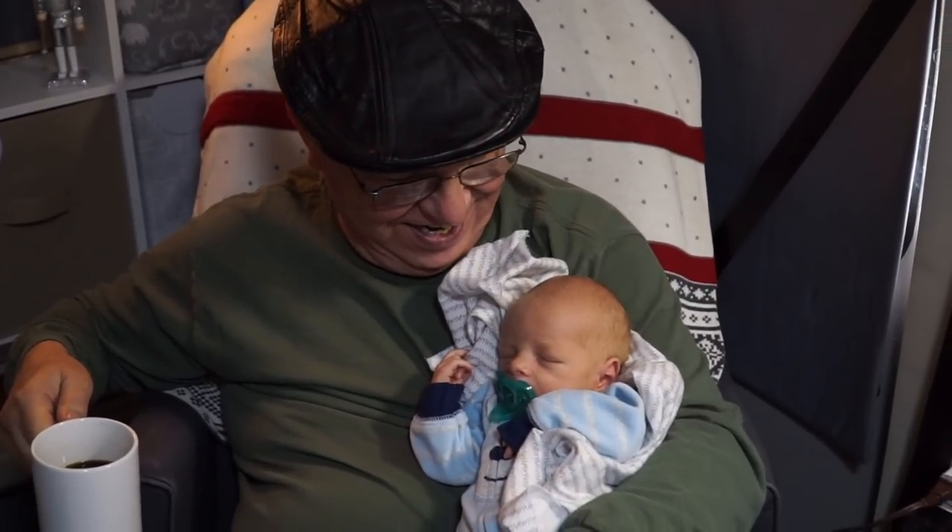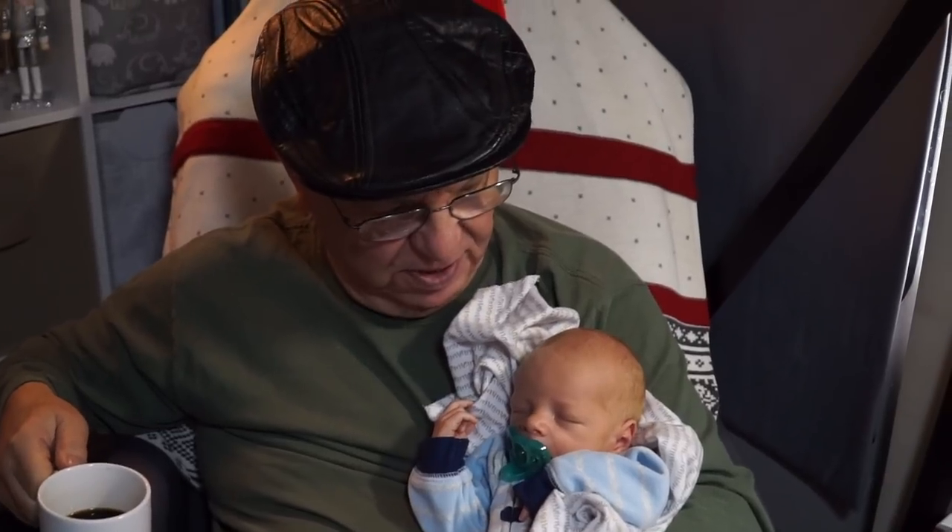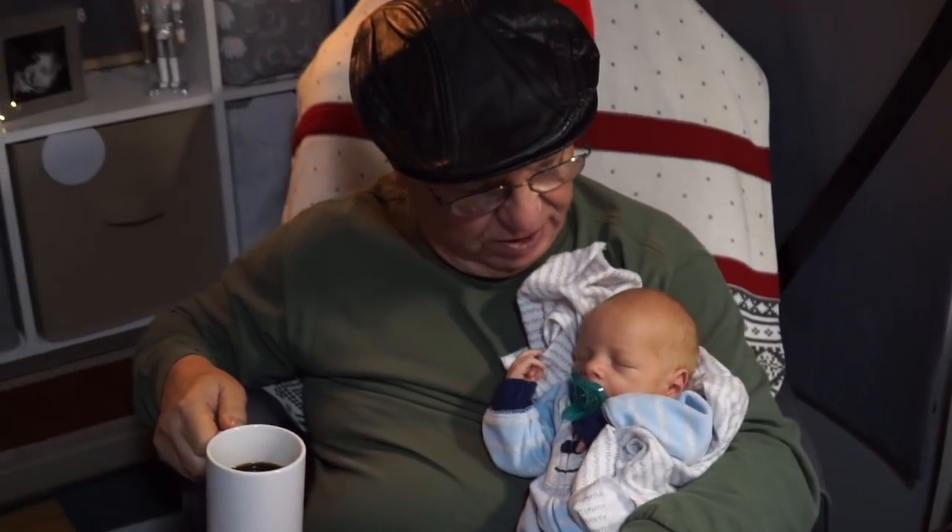Man, this is THE Simeon. And right now, his poppy is drinking coffee and holding Simeon.